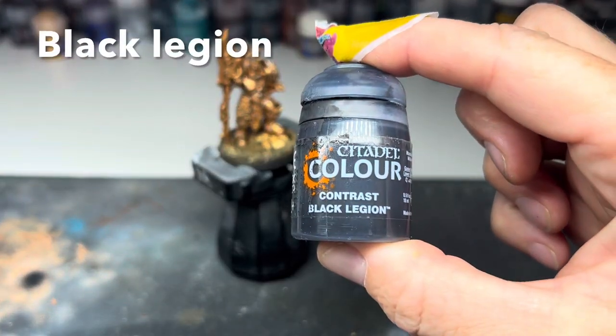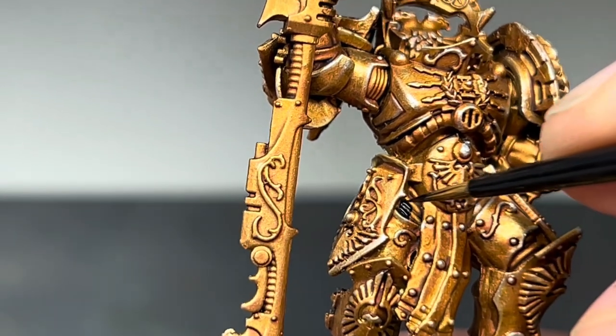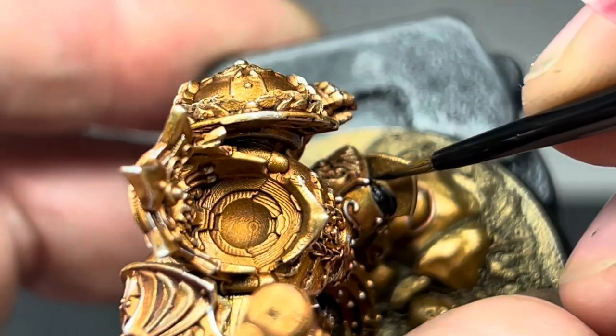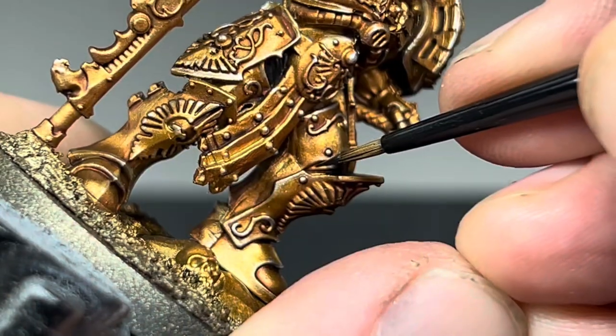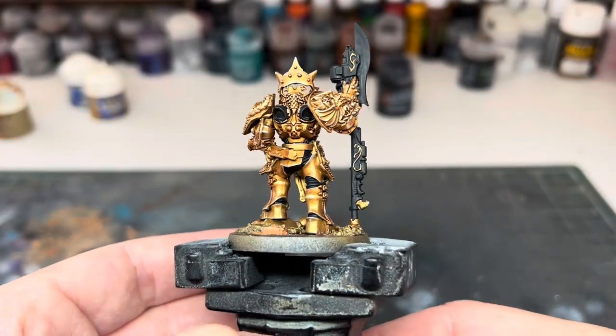For the next step, I used Black Legion Contrast Paint to block in all of the black areas, and all of the areas that I would later paint metallic. I went over all of these areas with two coats to make sure that none of the gold was showing through. There's not too many parts that needed this — it's mainly just the ribbing between the armour plates and the weapon.